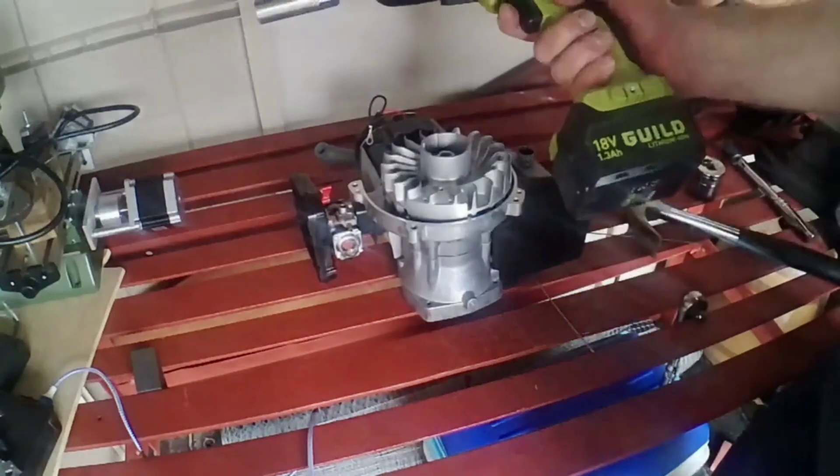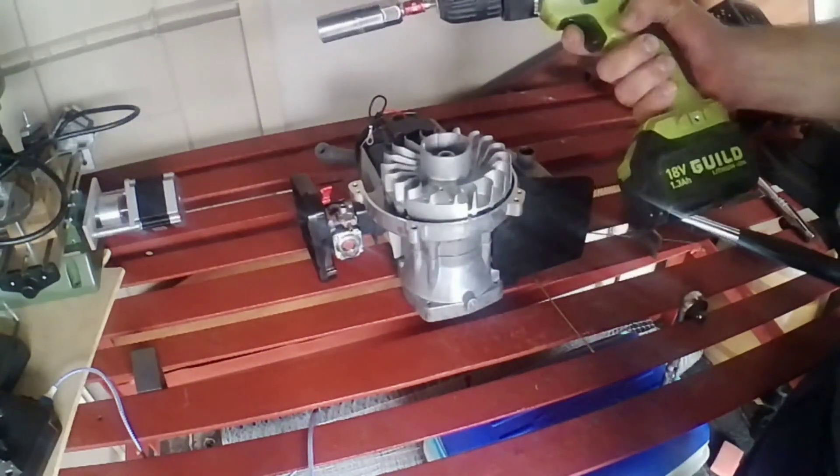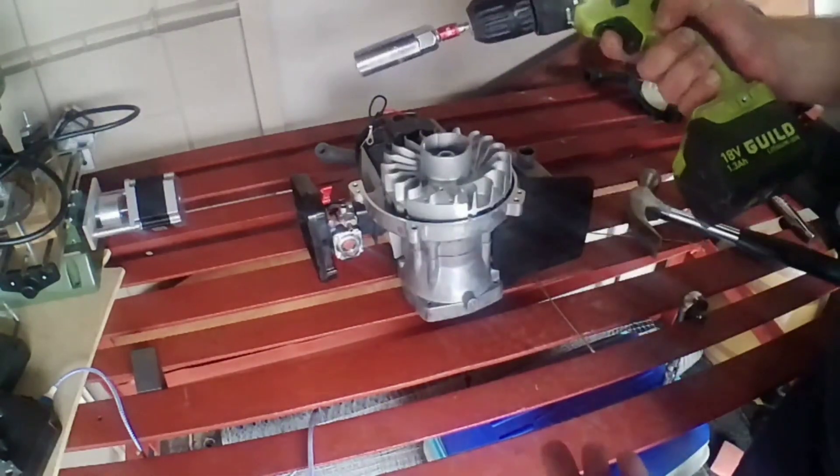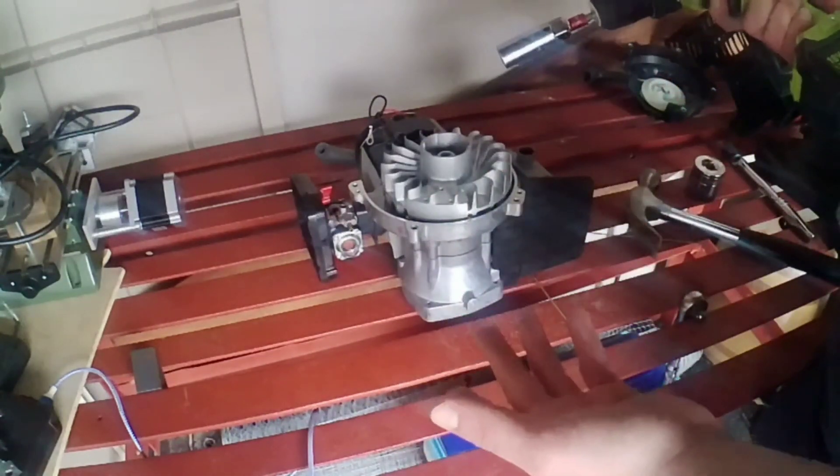I would highly recommend using an electric impact driver for this because it gets it nice and tight on the highest torque setting. Don't use the pneumatic one because it's too powerful and you'll end up destroying it.